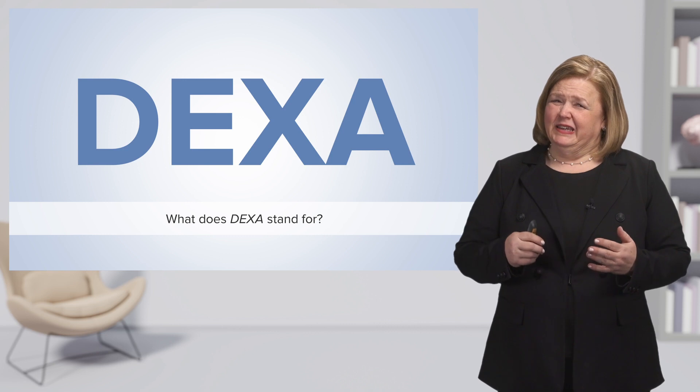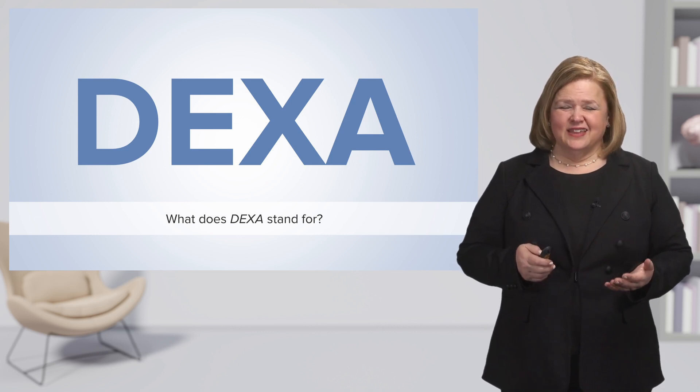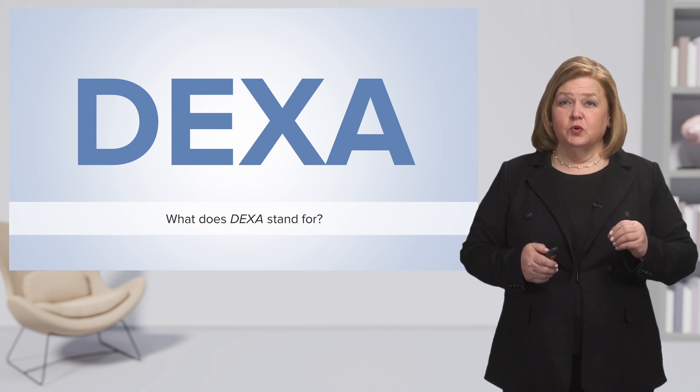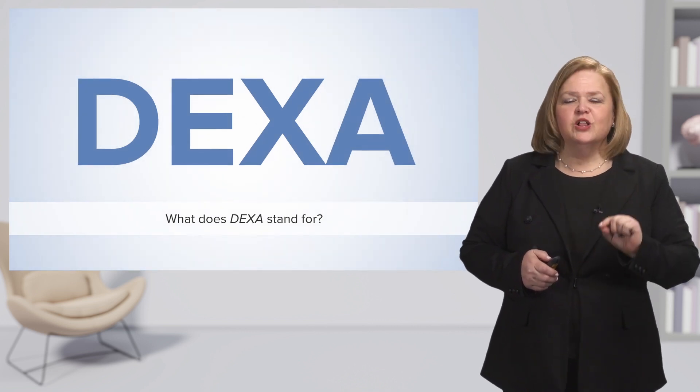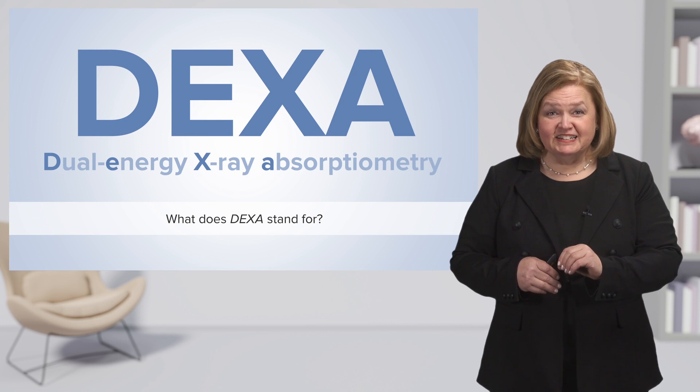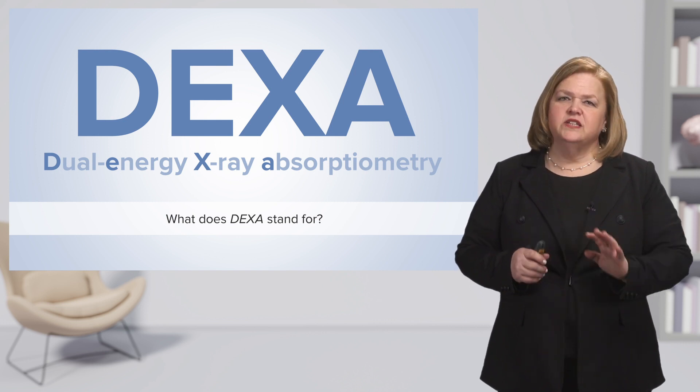You may be asking, what does DEXA scan stand for? We use so many shortened words in healthcare, but here's why. Look what DEXA stands for: D is for dual, E is for energy, X is for X-ray, and the A is for absorptiometry. That is a big word, which is why we say DEXA scan.